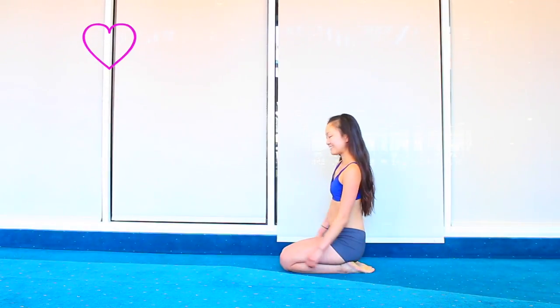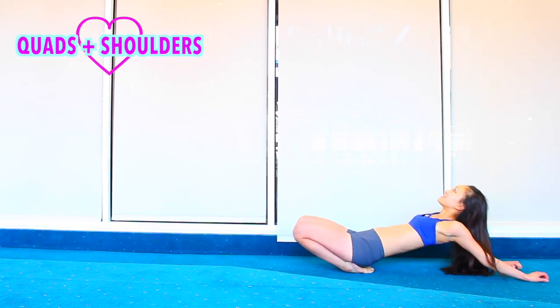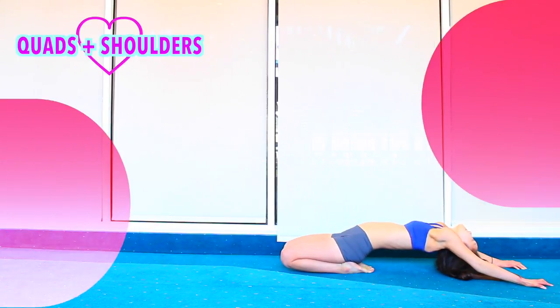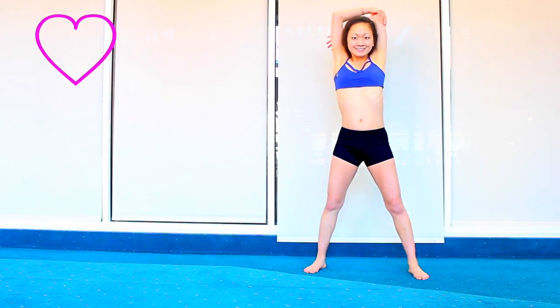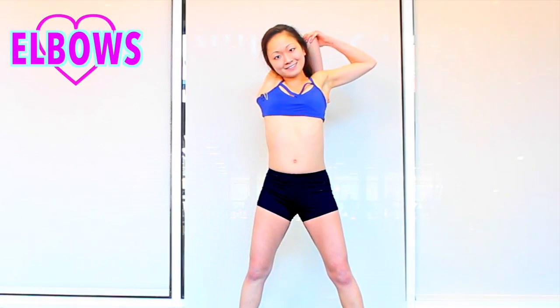Sit on your knees, walk your hands behind you, extend out as far as you possibly can. Stretch out your quads and shoulders. Reach your arms high above your head, pull on your elbows as far to the side as you can. Try the other side too. Open up your pecs and your shoulders.